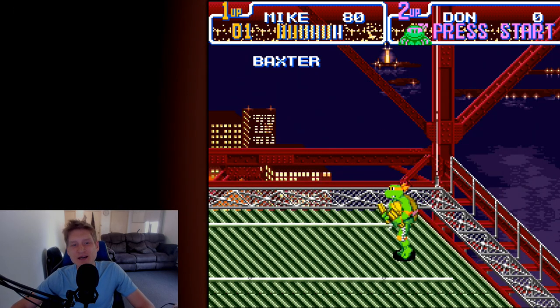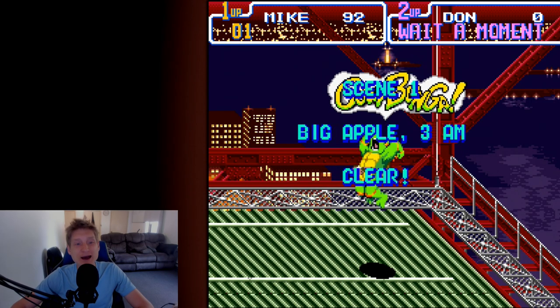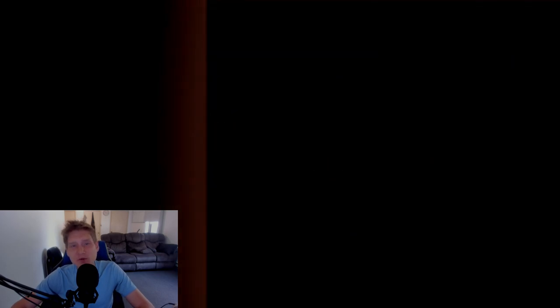Next are some unbranded Super Nintendo controllers that have really good reviews. I thought I'd throw these in the video since people are having a very good experience with them, and they are really, really cheap at only $25 for two controllers with the Bluetooth adapters.